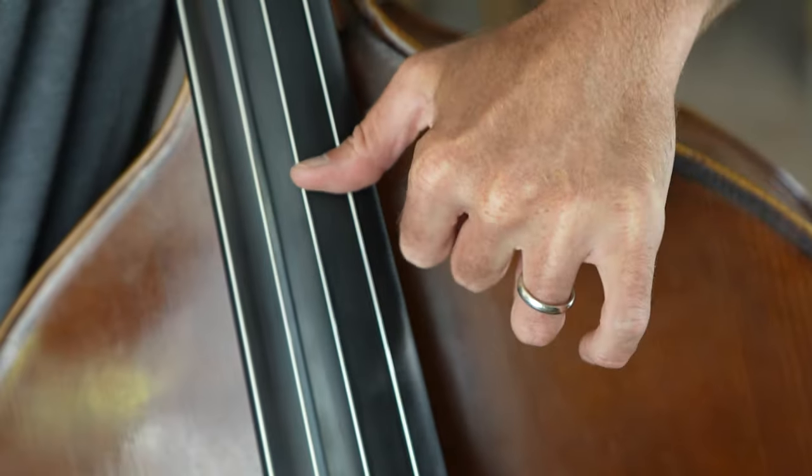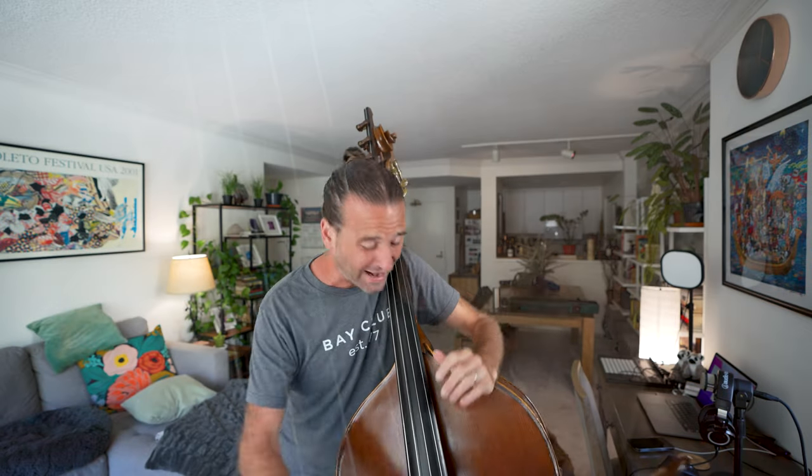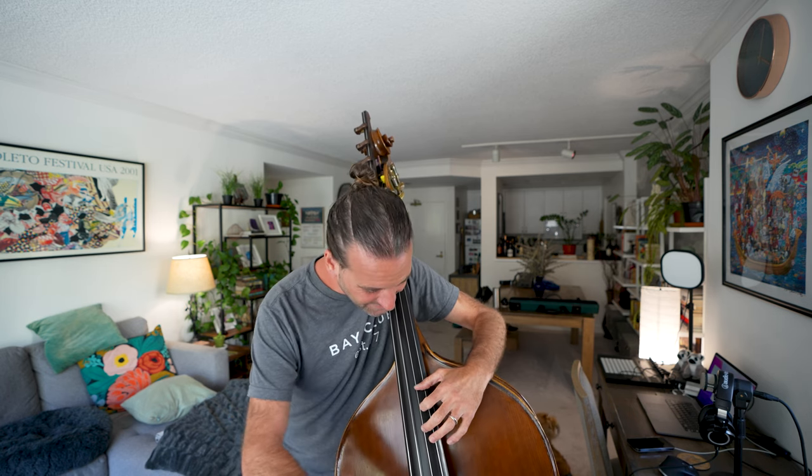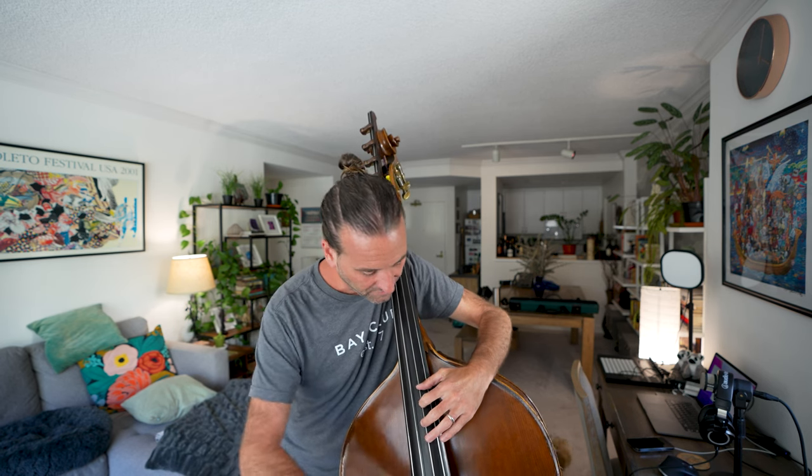The first spot that I usually have folks start on is the knuckle. It's nice and hard because it's a knuckle, and it's just kind of an easy spot to start. What I usually recommend people do is start just by touching the octave harmonic right up there. Then once you get used to that, put it down on the octave harmonic.